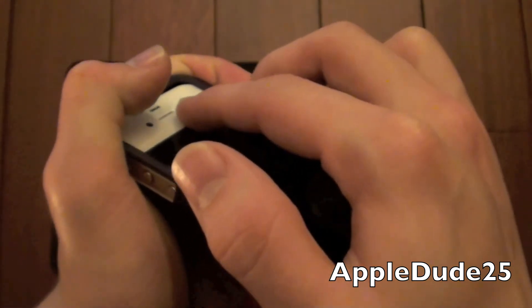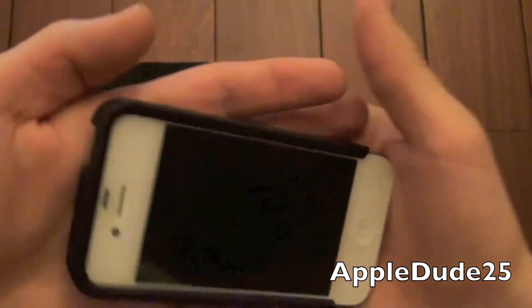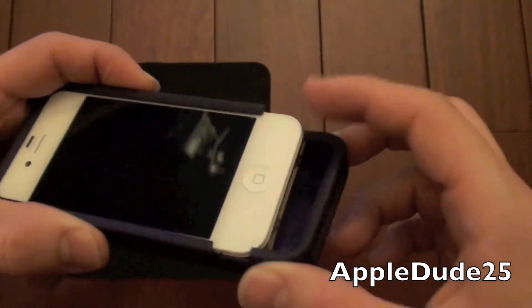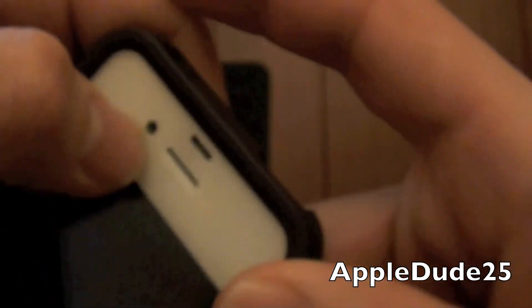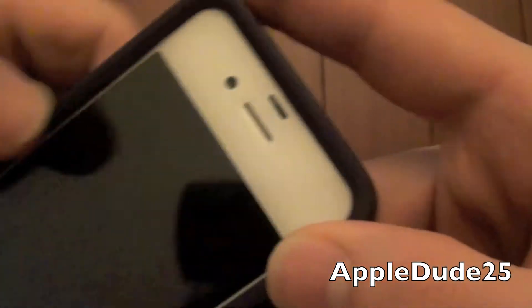Holy cow. I heard a snap — I'm not sure if that's good or bad. We'll hope that's good. Let's go ahead and pop the bottom on. So it looks like it's done a little bit of damage to the screen protector, but not too bad — I could probably get that bubble out if I was trying right now.